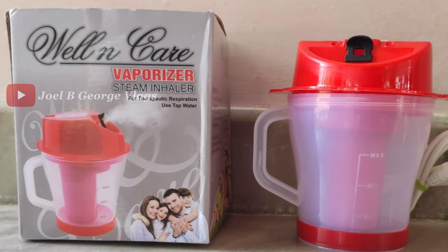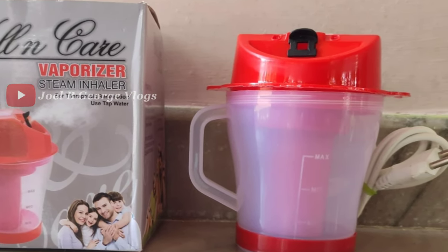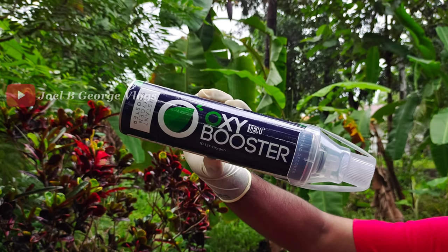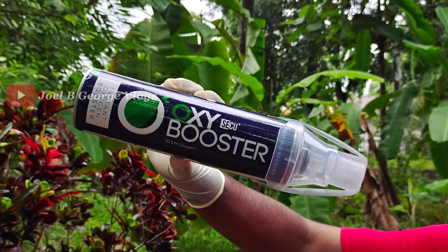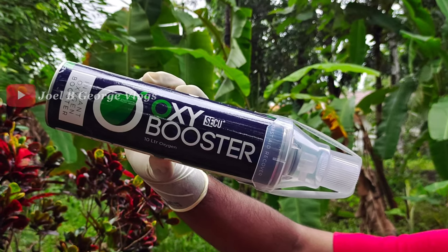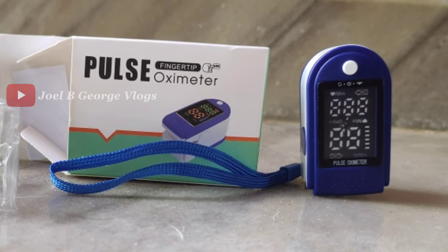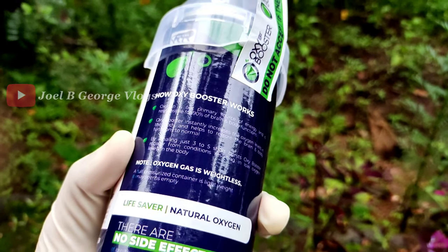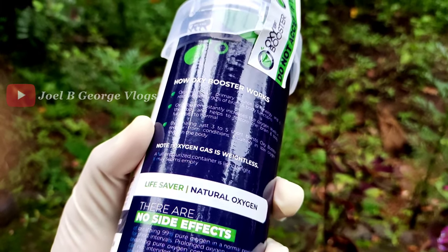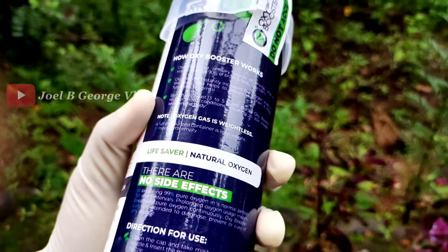Now we have a combo offer: this is a vaporizer and an oxymeter, along with the Oxy-Secure Plus Booster — this is the combo price. If you have a combo offer, you can contact us or email us. Subscribe now and support. This video is very useful — please support our channel.